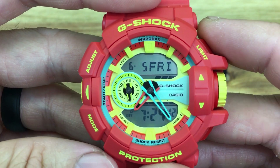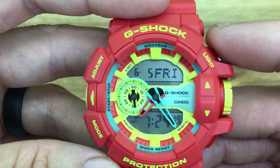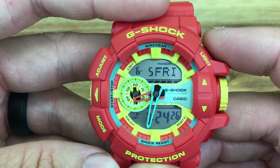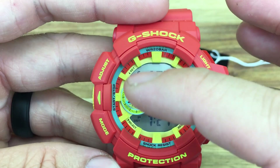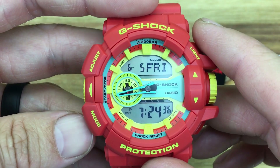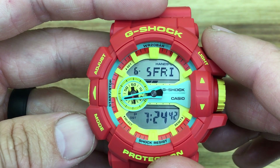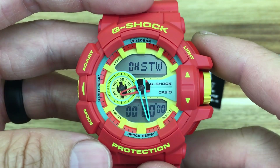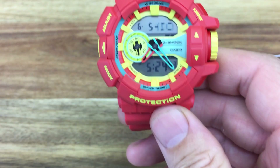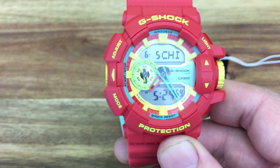If the hands are ever in the way of the displays while you're trying to do something, just hold down the light button and click the mode button. The hands will move out of the way temporarily to free up those screens. Click mode again and they'll jump back to the correct time. This is a nice feature that many Casio analog-digital watches utilize, and it's really helpful when using the stopwatch or setting an alarm.